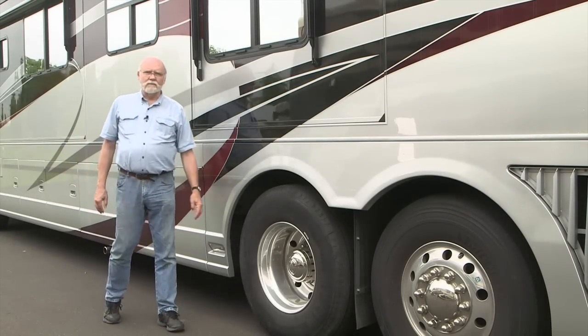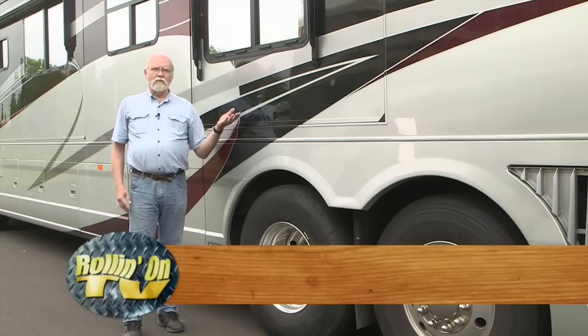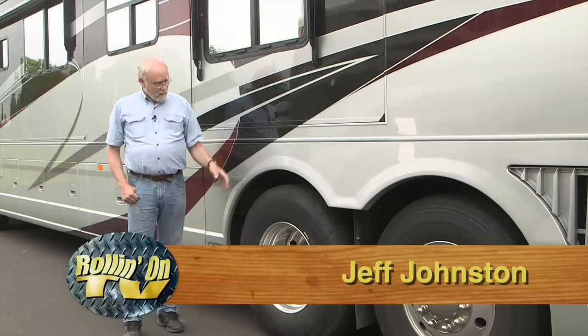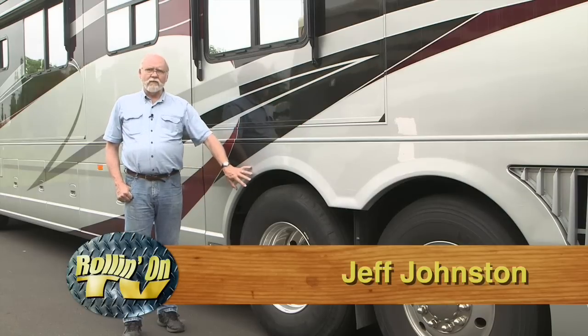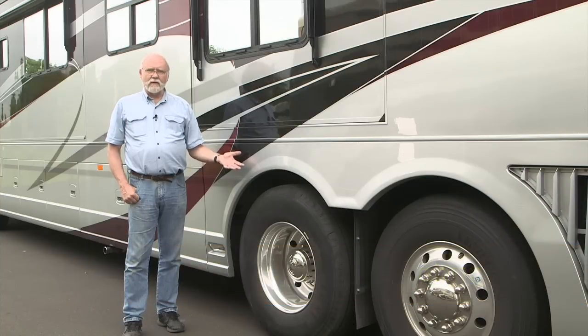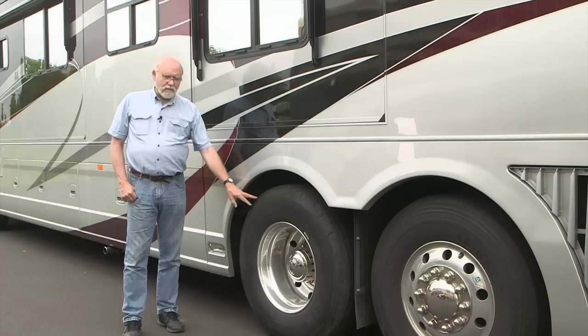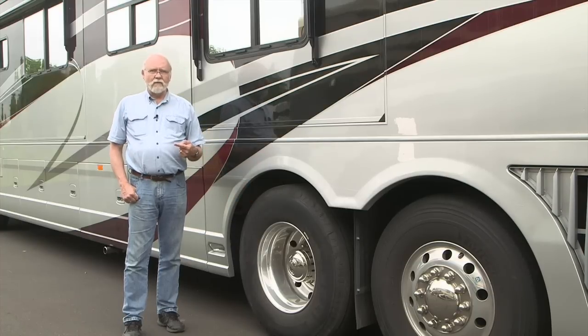Greetings, Jeff Johnston here. A lot of motorhome owners enjoy doing their own maintenance and repair. For some of them, that includes changing their own tires in the event that they have a flat. But most owners, especially on big coaches like this, leave that up to Good Sam Road Service or someone along those lines. Well, even if you have road service available, if you have a flat tire on a special tire size on a coach like this and you're out in the middle of nowhere, you may be out of luck because the local dealer doesn't have a tire.